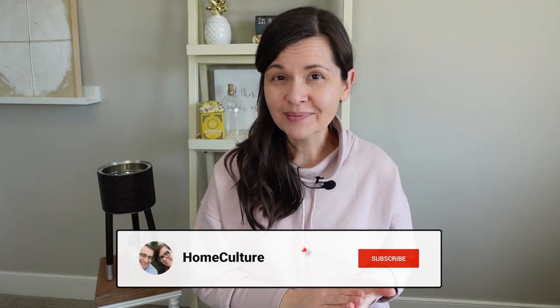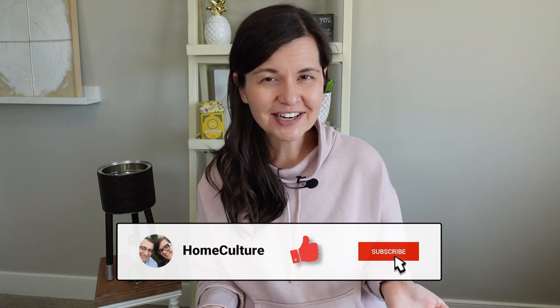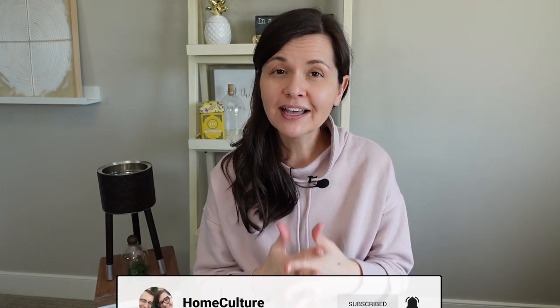Trash to treasure projects are a lot of fun. I get to be creative and reinvent something from garbage into something useful, and I really didn't spend a lot of money — I had most of the supplies already on hand. Thanks so much for watching to the end of this video. If you enjoy these makeovers give it a like and share it, and if you haven't already I'd love it if you'd consider subscribing. Thanks again and I'll see you soon with another project — bye!